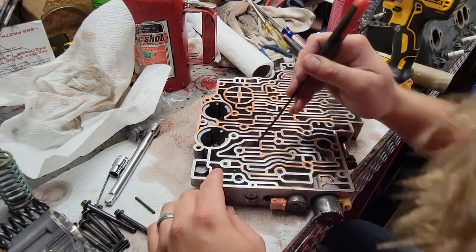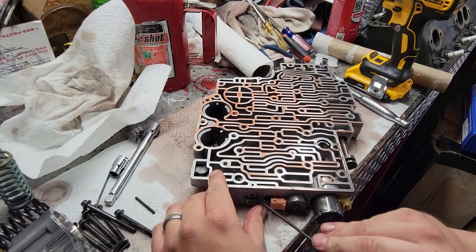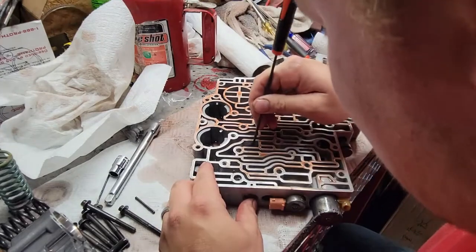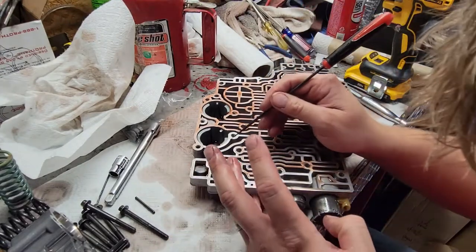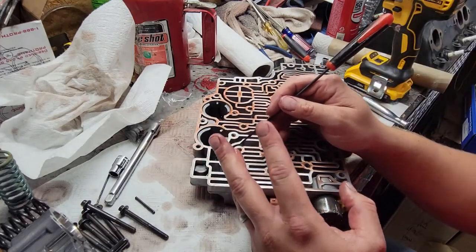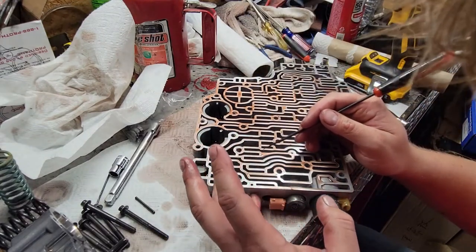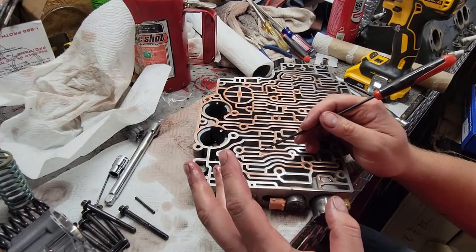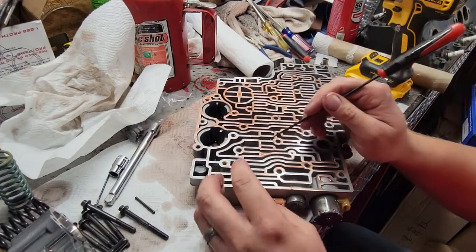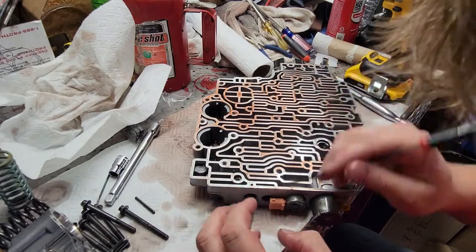The plug is stuck. The biggest trick of doing shift kits is getting these stupid plugs to slide out. It's coming — I've just got to work it. Got it. That's out.